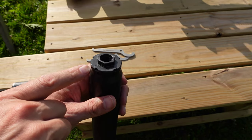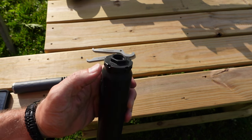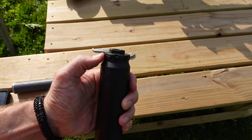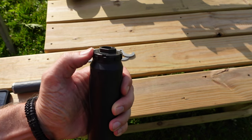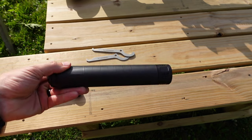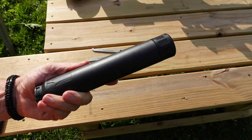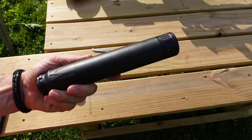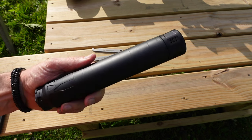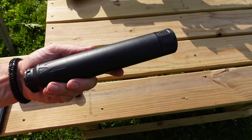The back of the suppressor is threaded 1.375 by 24, so it is compatible with any of the Xeno or Chemo mount systems if you want to do a quick attach. The can is also rated up to 300 Norma Mag, and I would consider it more of a semi-automatic rated can. You can get it pretty hot and it's going to take it, but I wouldn't go running it on full auto.